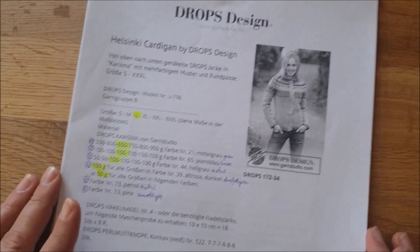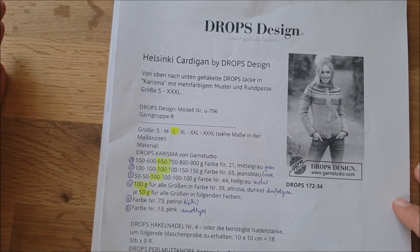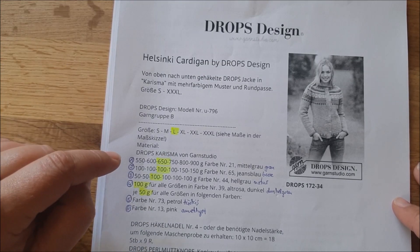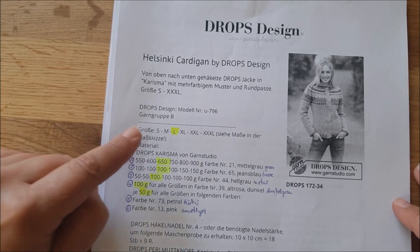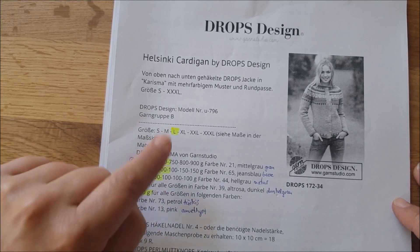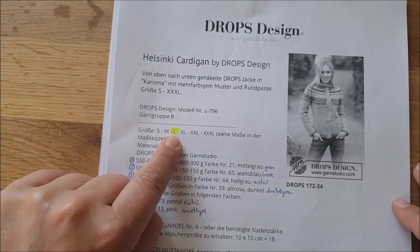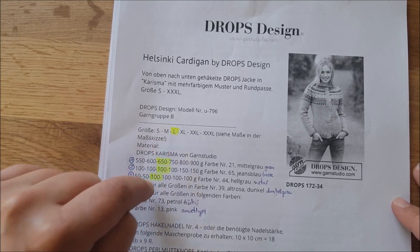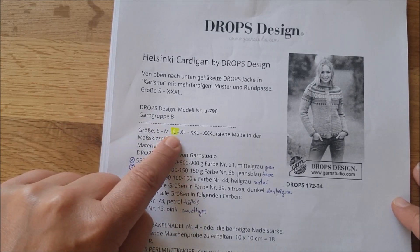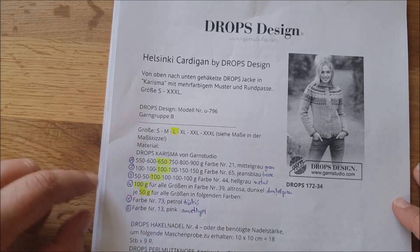Vorgegeben ist, wie viel man in der angegebenen Garnstärke für welche Größe braucht. Die benötigte Wolle ist Garngruppe B – sucht euch eure entsprechende Größe raus. Ich habe mir alles für meine Größe gemarkert – egal ob Maschenanzahl oder Grammzahl für die Wolle – denn es sind doch ein paar Seiten, und damit ich nicht zu M oder XL rutsche.